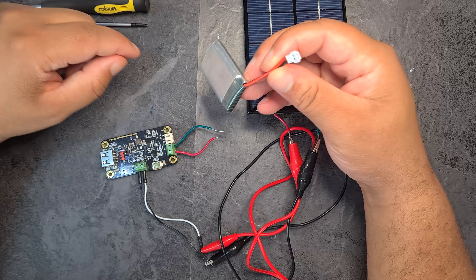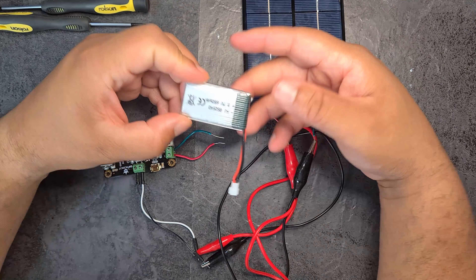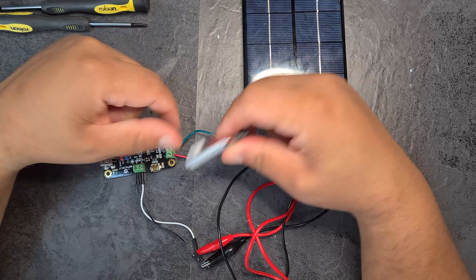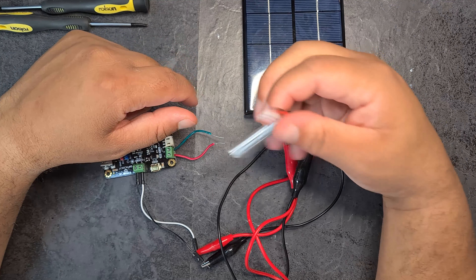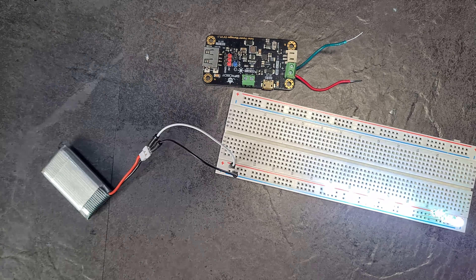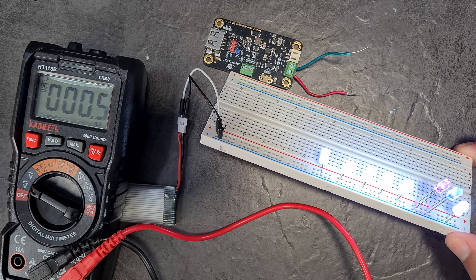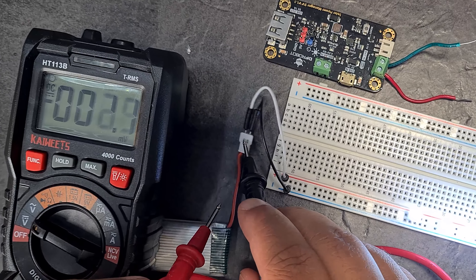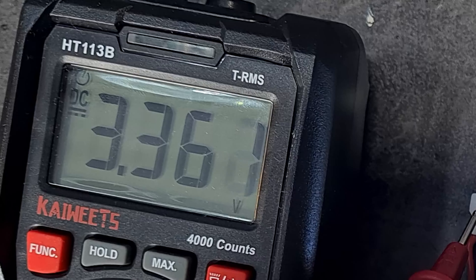Before charging the battery, I think it makes sense to drain it first. I'm going to make a breadboard circuit with a bunch of LEDs to drain the battery down to around 2 to 2.5 volts, then charge it back up using the charge controller. I've got the LEDs set up and connected - the voltage is at 3.387V and dropping. The LEDs are super bright and the voltage is dropping rapidly.